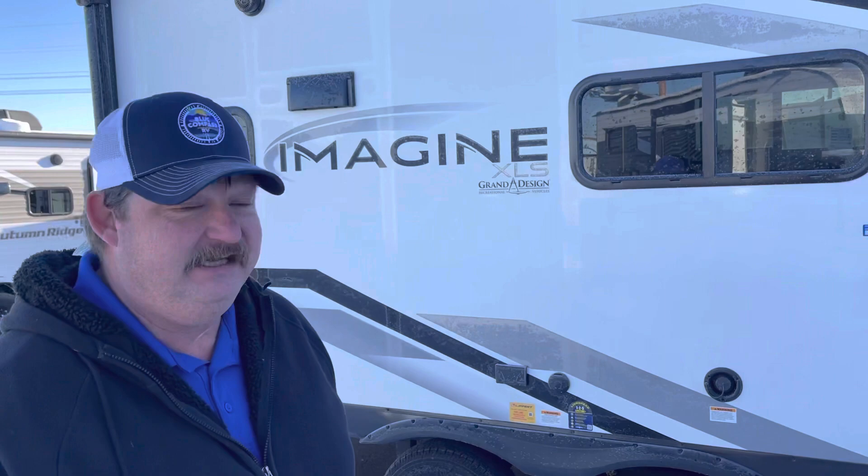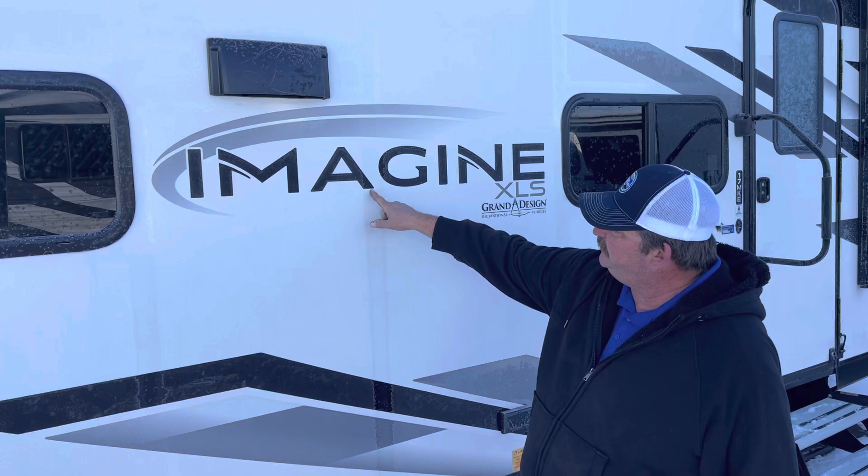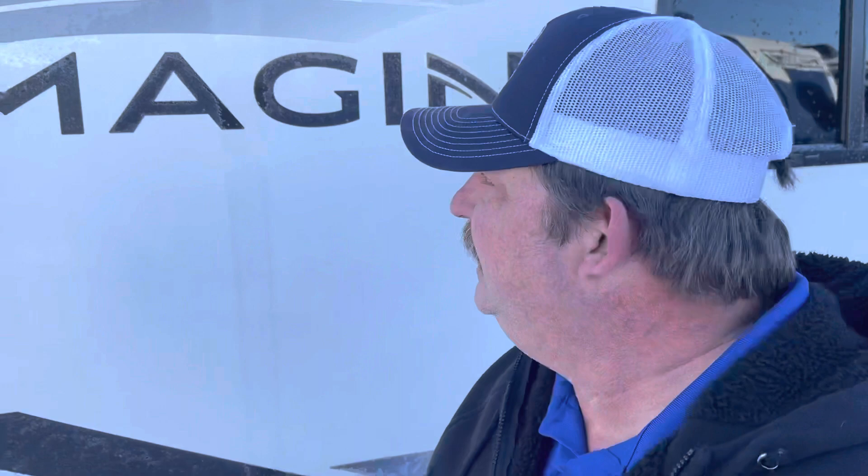One of the things I want to take advantage of is the weather we have outside this morning. It shows a little bit of frost, and it shows up here on our trailer. If you look through here, you can see where it actually has the aluminum inside the trailer. Every window is actually framed individually throughout the Grand Design series.